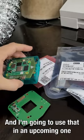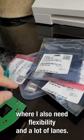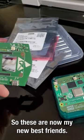I'm going to use that in an upcoming project where I also need flexibility and a lot of lanes. So these are now my new best friends.